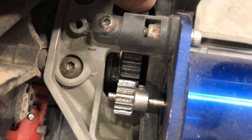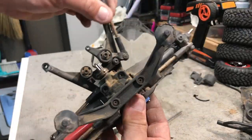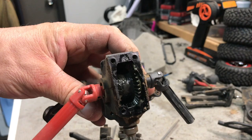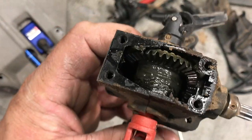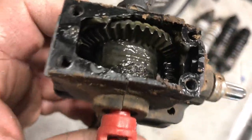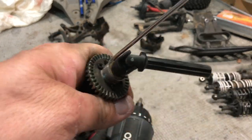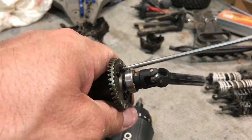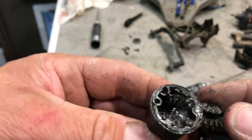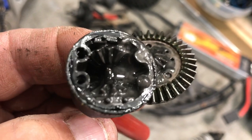I've pulled a few more things apart and we're going to have a look inside. It's not too bad — there's still a good amount of grease, but I think we could do a cleanout and get some nice fresh grease in there. Looking inside the spider gears now, it's actually not too bad either — still a good amount of oil in there, though it is pretty dirty. We'll get all that cleaned up and put fresh oil in.